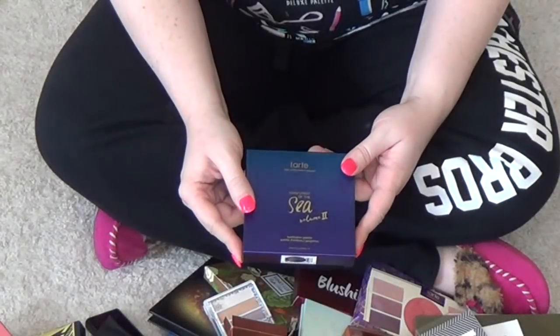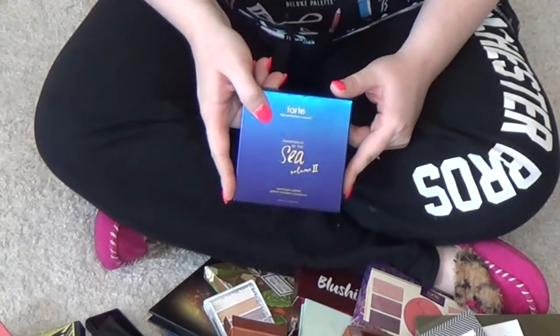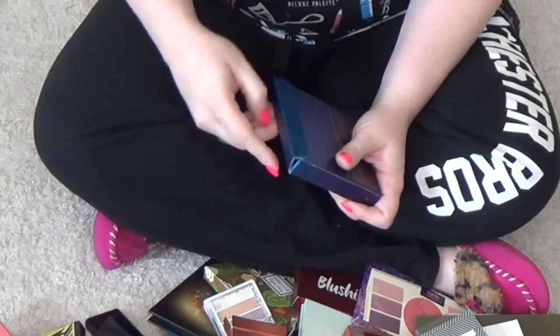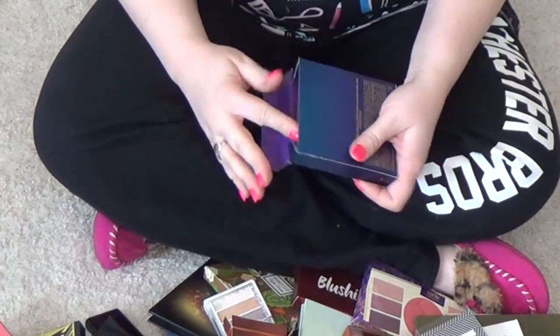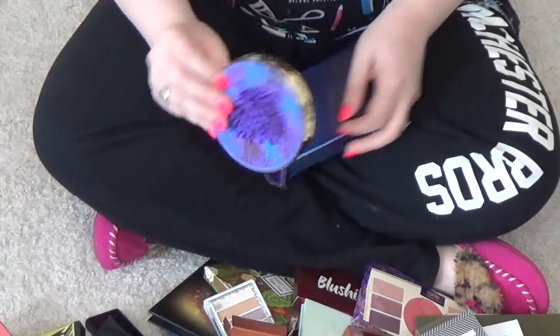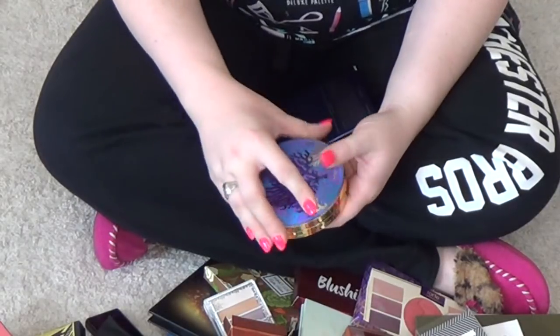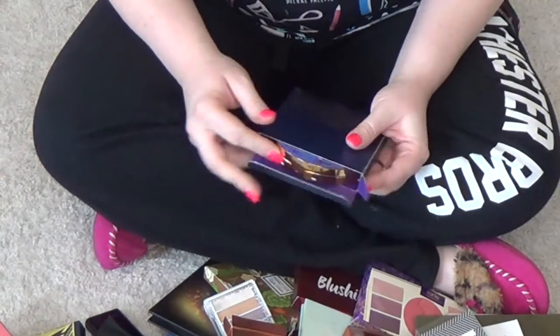First things first: the Tarte Rainforest of the Sea Vol. 2. This is getting decluttered from my collection. This came in a BoxyCharm, I believe, and it was never touched, never used. I was never very interested in this, so I'm going to get rid of it.